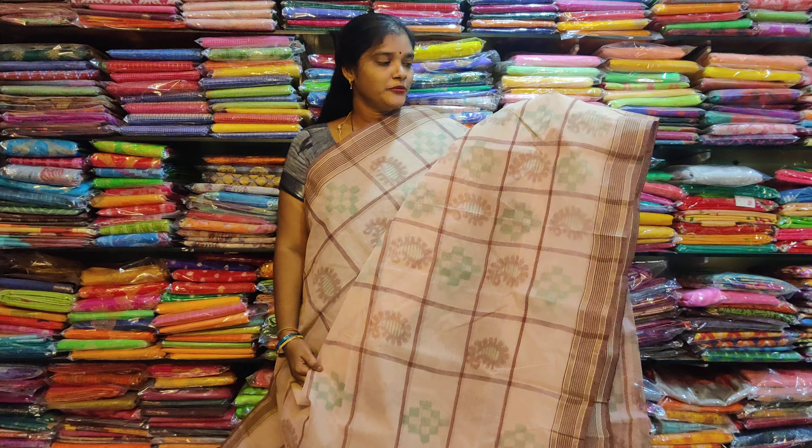This is the Pallu design. This is Pure Bengal Cotton. Without blouse. This is 649 free shipping. Please like, share and comment. Please subscribe to our channel. Bye friends.